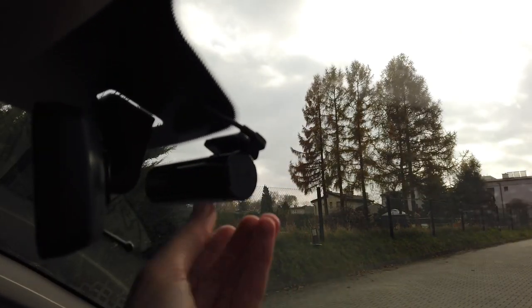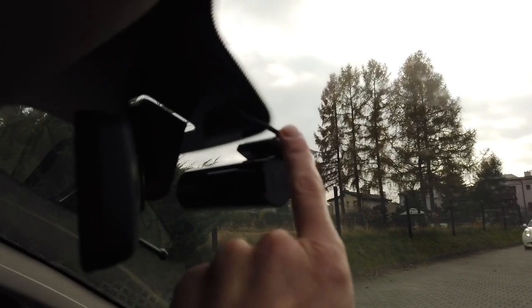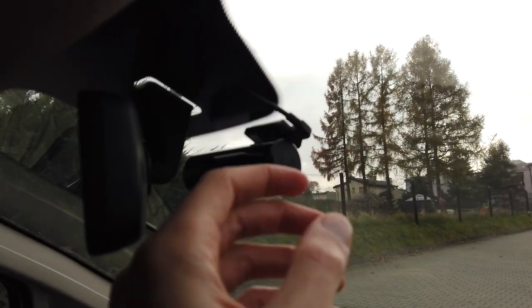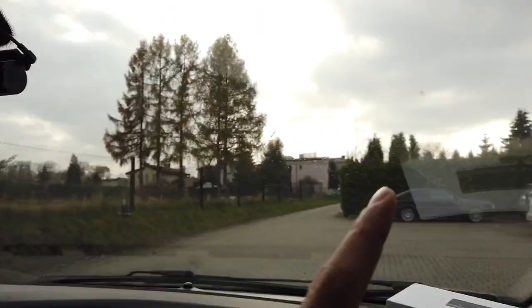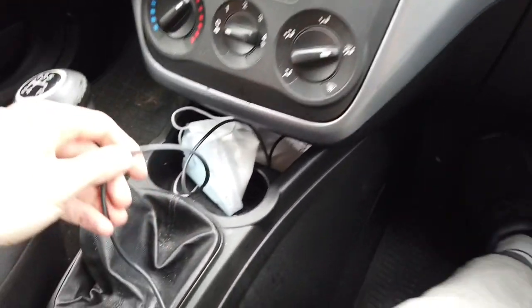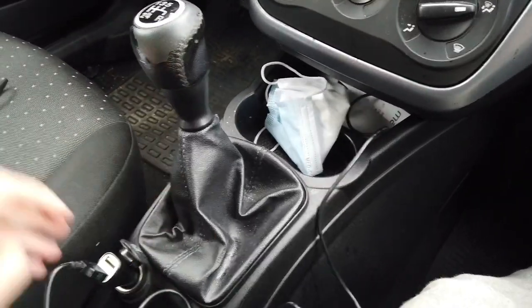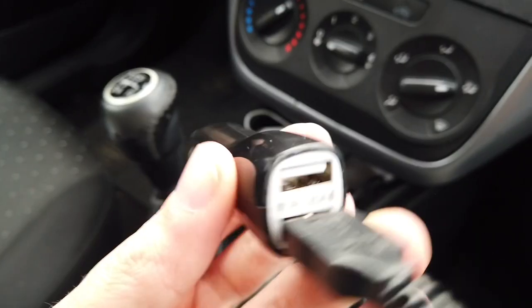The fact that it sits so close to the windscreen is a plus, and the USB port is positioned so you don't have strange hanging cables. The cable is about three and a half meters long, so it's more than enough to guide it all around your car under your trim, right where you need it.